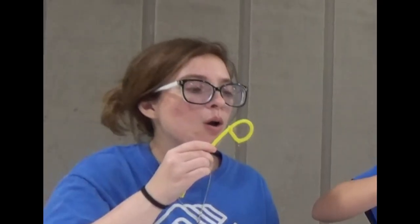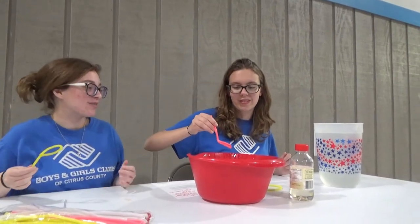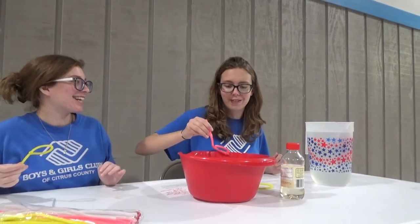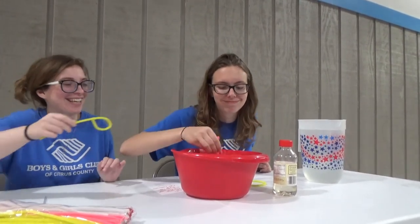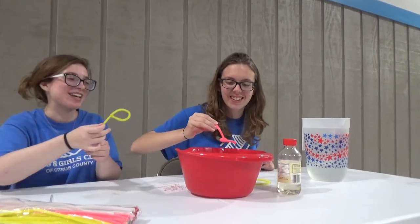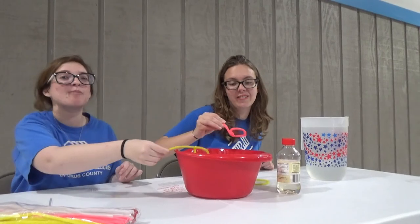There we go! It's going to take some practicing, but let us know at home how you're doing with your bubbles, okay? Let us know how big your bubbles get.